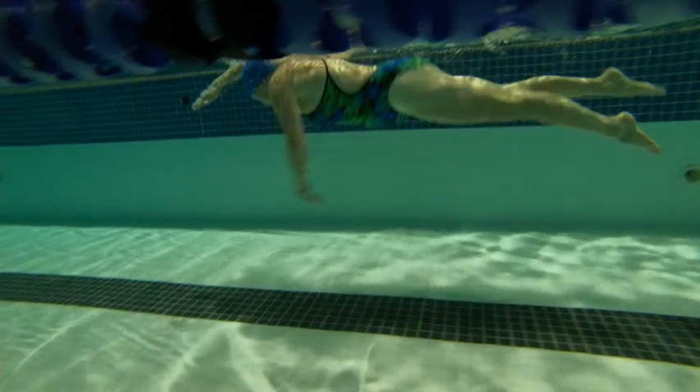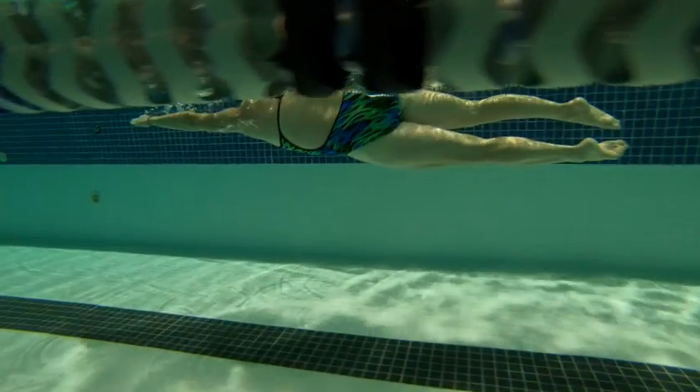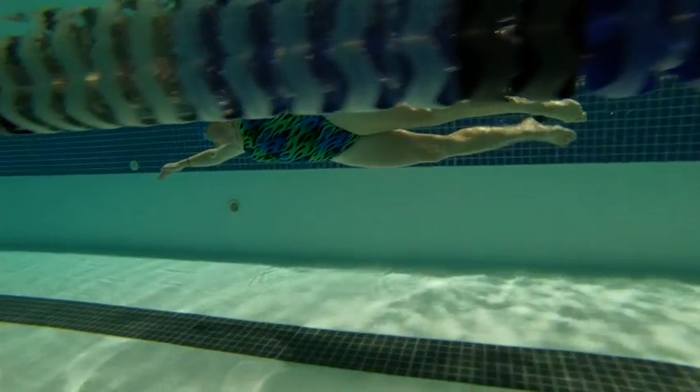Definitely more distance per stroke here. Your left arm's coming down a bit, which is good, because it used to be reaching closer to the surface and it would drop you down from the legs a bit.